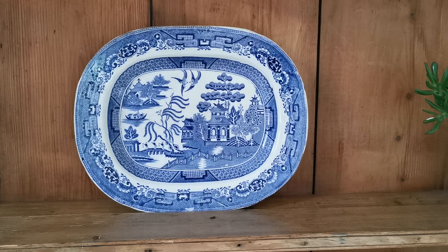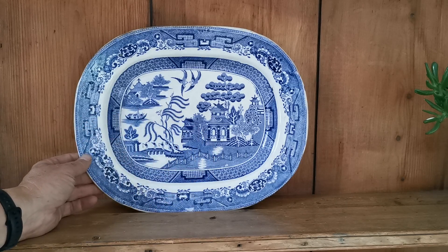Welcome to Vintage Farmhouse Antiques on YouTube. We're going to show you in this video a rather nice piece of period antique ironstone — a classic English shaped meat platter in the blue willow pattern, with all the characteristic elements that you expect to find.